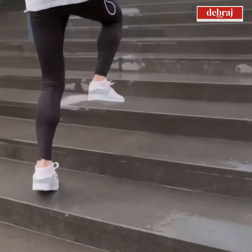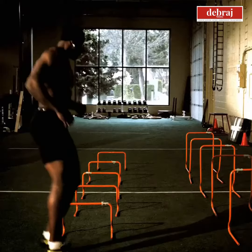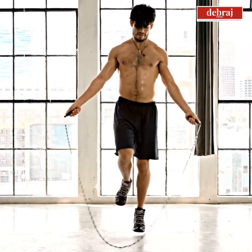Working out the legs is an incredibly important part of resistance training. While the chest and the arms are the vanity muscles, the fact is without having strong legs, you can never have a strong base. And therefore, all sport and all sorts of resistance activity, including walking, depends on having decent legs.